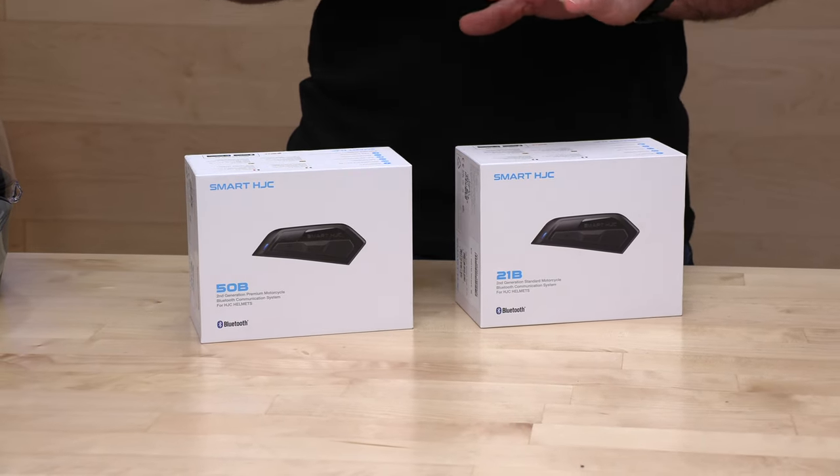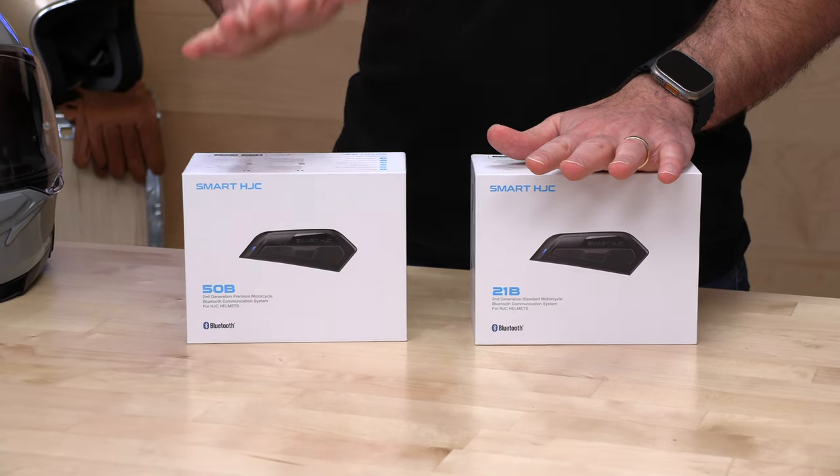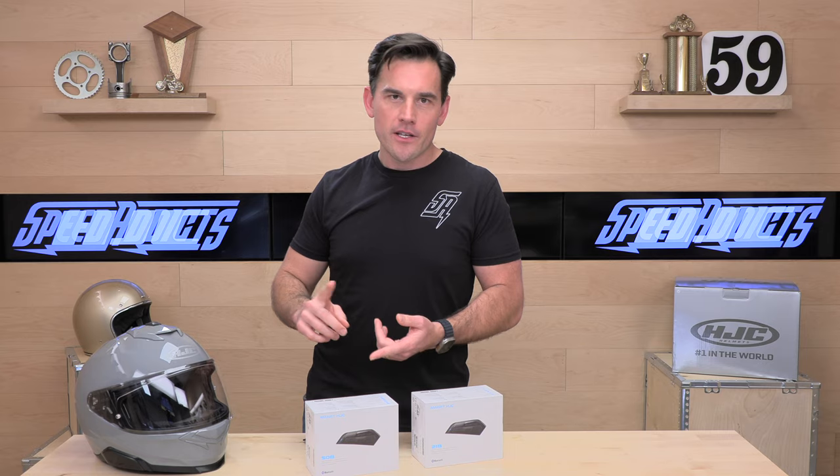We're running Bluetooth 5.0 and above on both of these. The primary difference between the 21B and 50B when it comes to riding groups: the 21B is going to get you a four-rider Bluetooth group, whereas the 50B is going to get you a mesh group — great for much larger riding parties. So if you're riding with a large group of more than four, upgrade to the mesh. You're also going to get features like voice command and access to your digital assistant — Android or Siri, depending on your device.